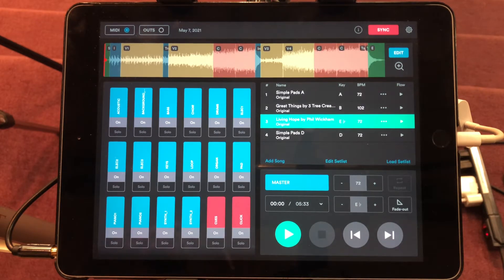These are simple pads — they don't get in the way but you can definitely play over the top of them. Then I have two purchased tracks: Great Things and Living Hope, both by Phil Wickham. I'm going to change the keys to help these songs flow together, using the simple pads as a background drone while welcoming the congregation or reading scripture.